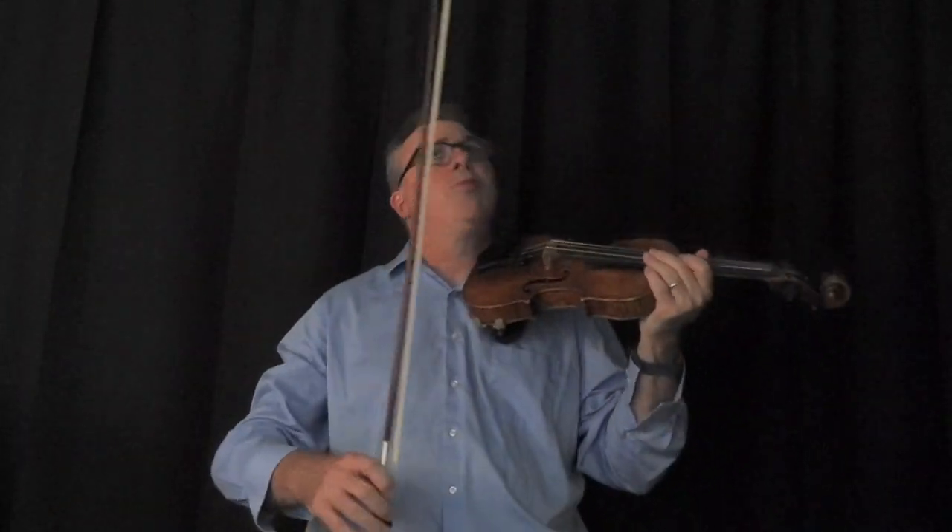One of the things I encourage you to do at this stage is listen for the perfect fifths between the strings.